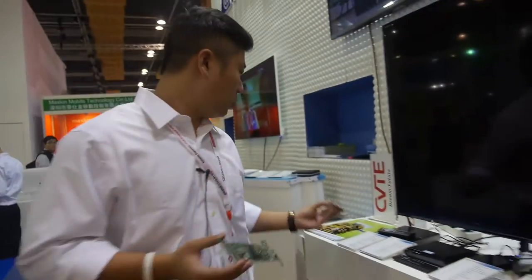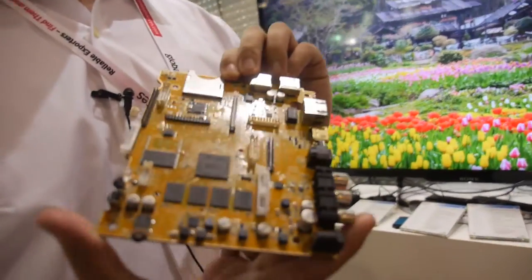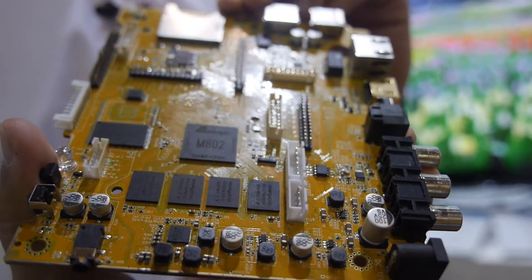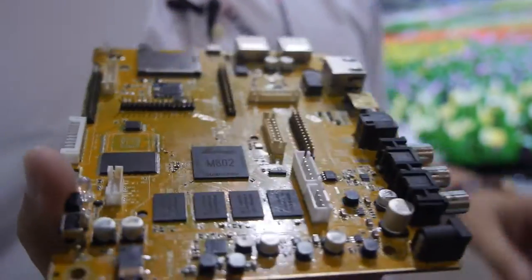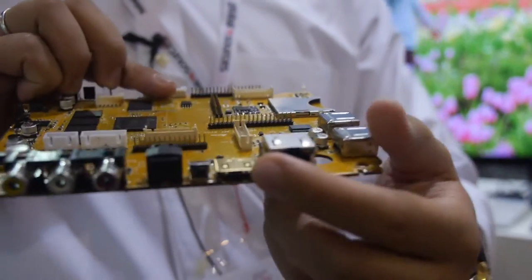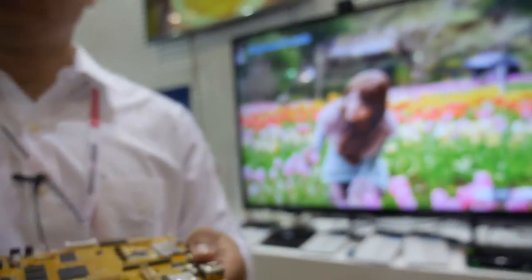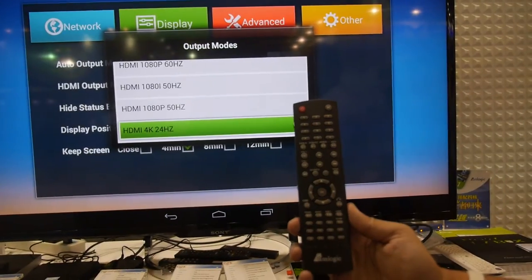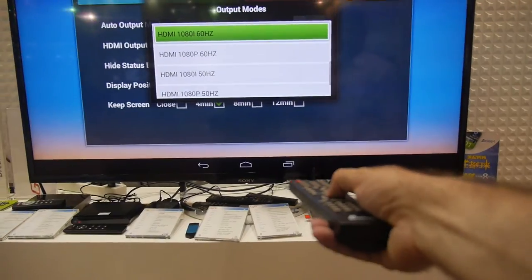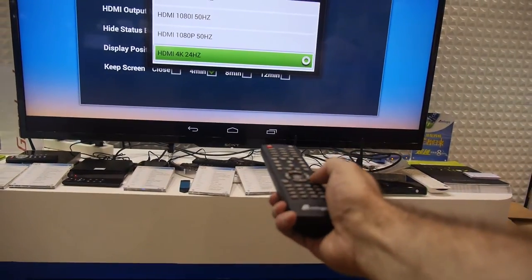They also have a set-top box reference board, also with Amlogic M8. The ports include HDMI, which can output 4K video and 4K Android signal — 4K at 30 frames per second coming right out of the HDMI.